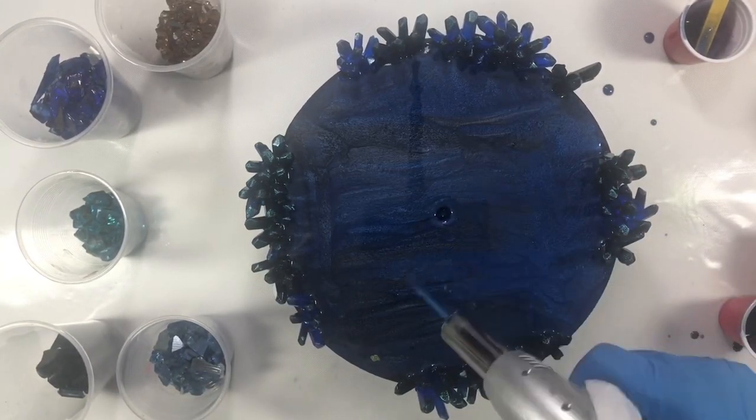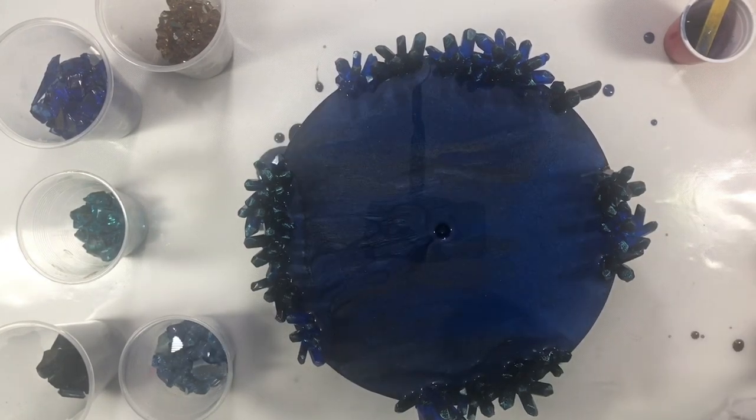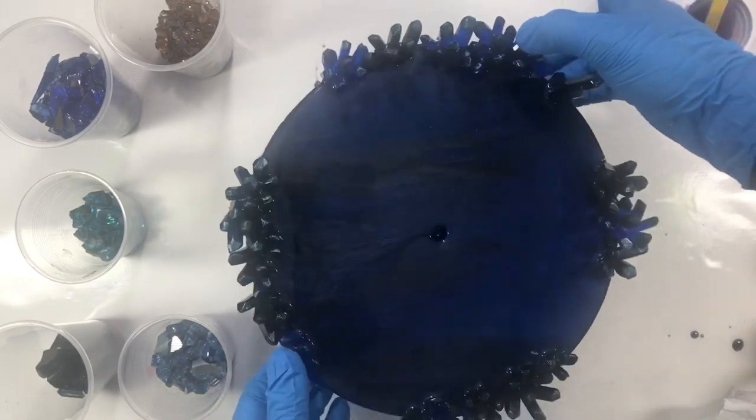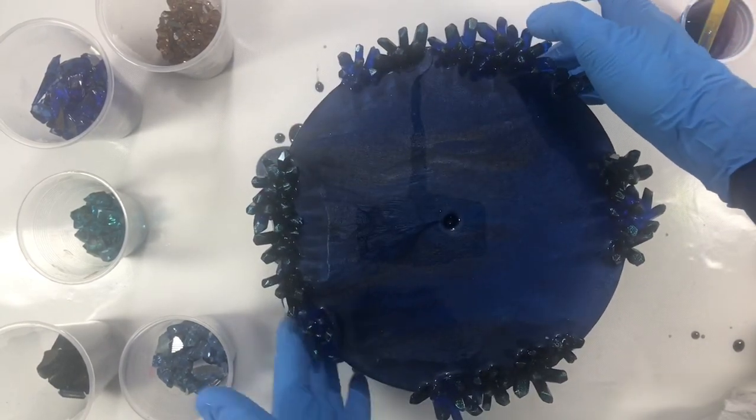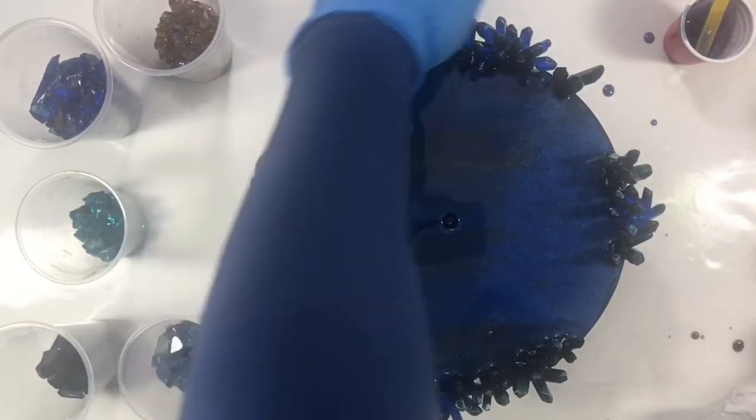Spreading the resin uniformly with the glow finger, making sure it reaches between the crystals. I am using a blue torch to pop up any air bubbles. Now I am running my glow finger on the back of the panel to catch any drippings.